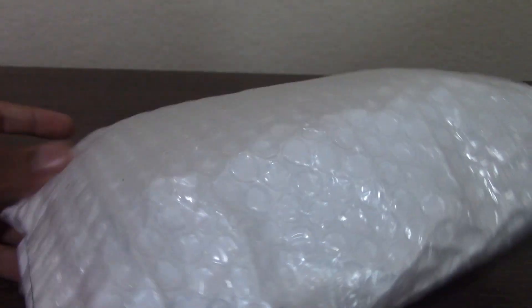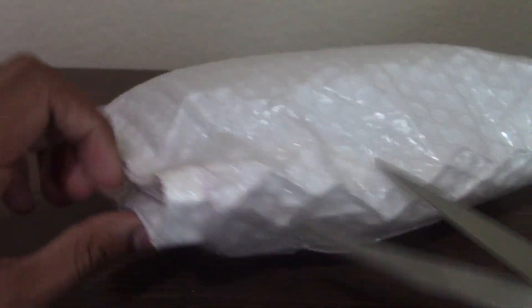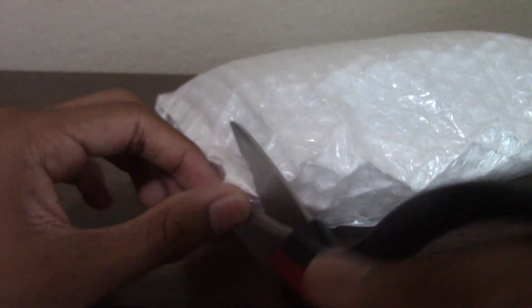Hey guys, today we're going to be unboxing a new package that came in the mail. I ordered two alarms, so I'm going to see which one came first. We're going to be unboxing the package and doing a review of it.